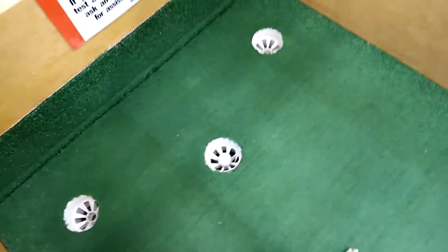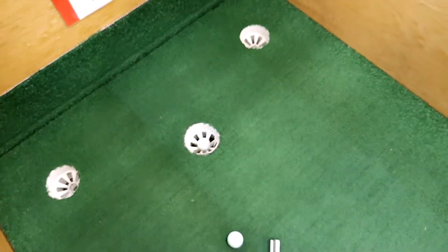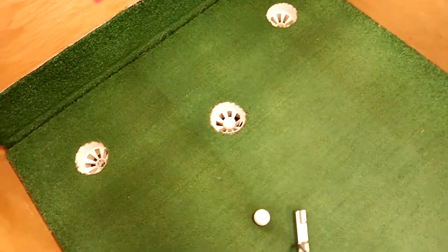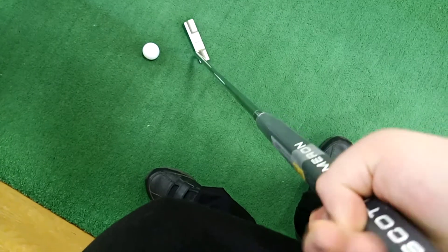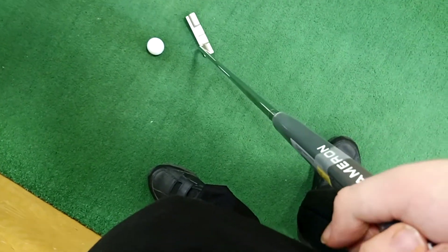Now believe me, I don't know how to hold a putter properly. If you do, please let me know. But I think it's probably like this, or like that.